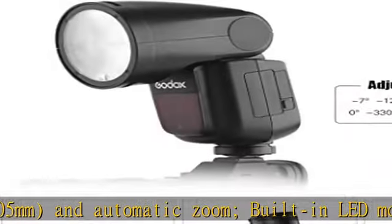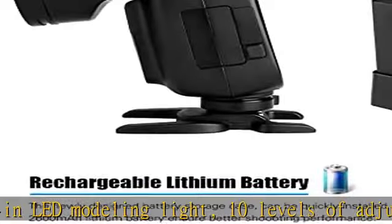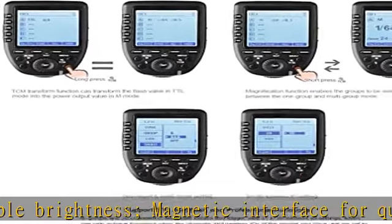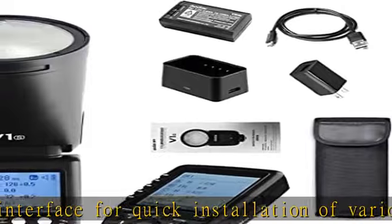New designed battery storage case can be quickly installed and disassembled. Improved hot shoe locking design can be locked in one step. More convenient dot with LCD display screen, button and wheel control, easy to operate. Comes with a rechargeable 2600mAh battery.